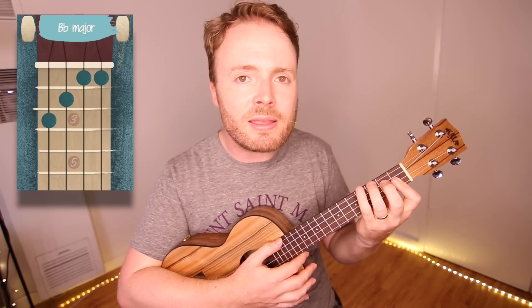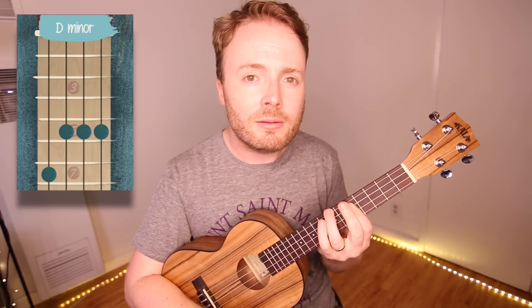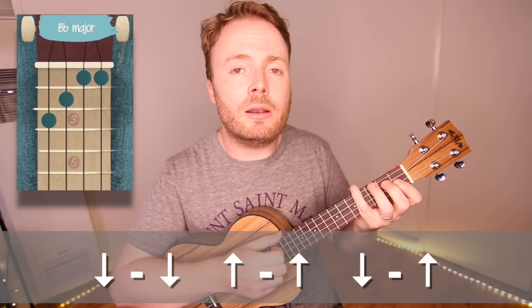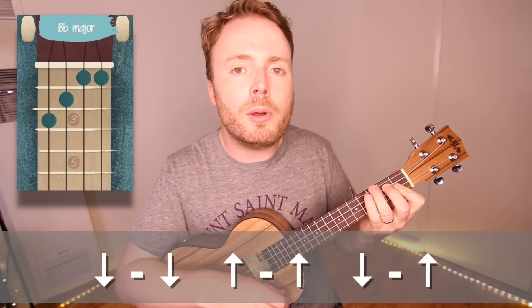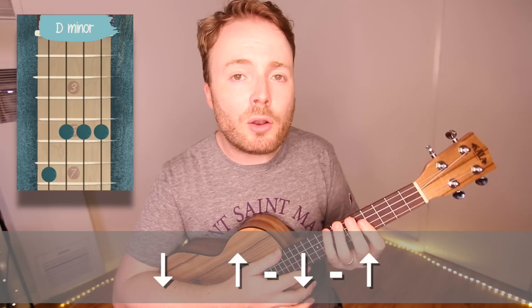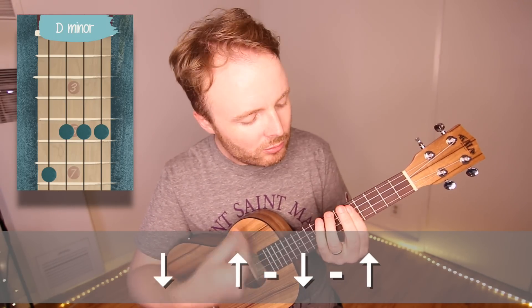So for the vast majority of the song, I'm just going from B flat to C to D minor. On the B flat, I just play a down, down, up, up, down, up pattern. Then on the C, I play two down strokes. And on the D minor, I play one down stroke, and then up, down, up, like this. So it should sound like this.